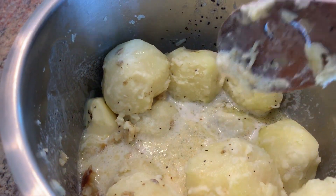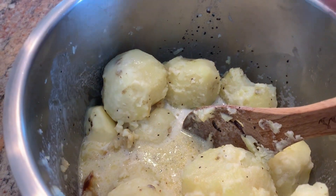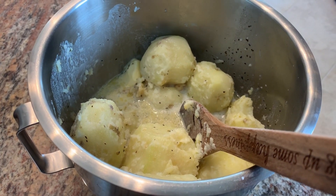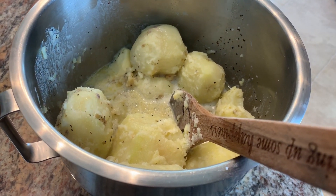I added four tablespoons of butter, salt and pepper, and a little bit of cream. I'm going to go ahead and mash up these potatoes. These roasted garlic mashed potatoes are so good.